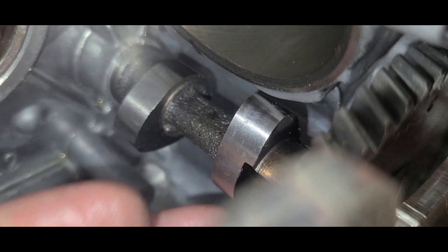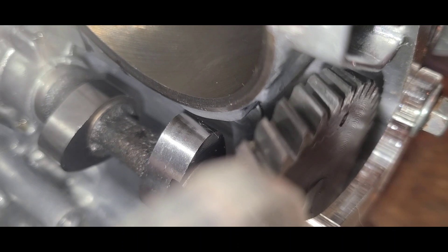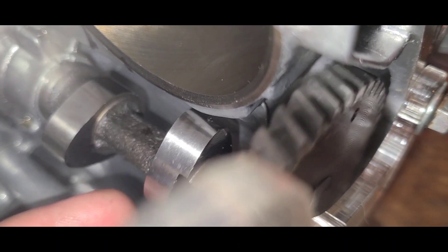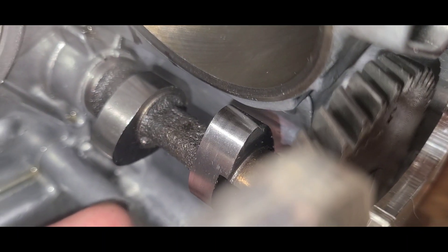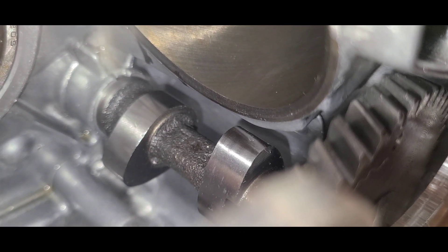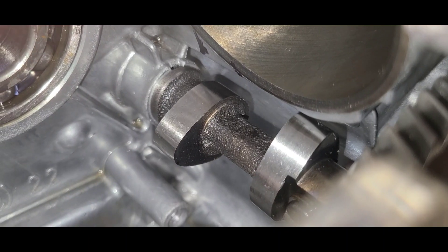Right now I have the exhaust turned up so it is at its closest point to the bottom of the cylinder. You can see right there — there is a gap, and we're talking a fat sixteenth. Anyway, what we're looking for is 30 thousandths.